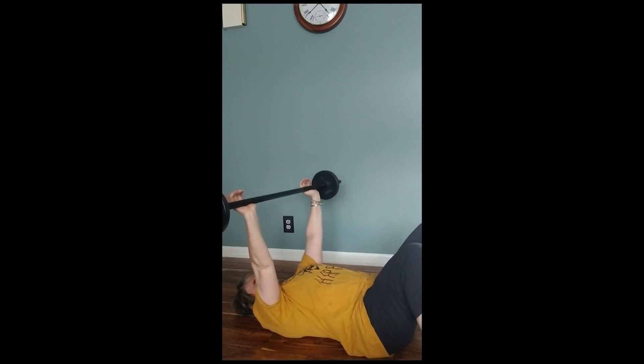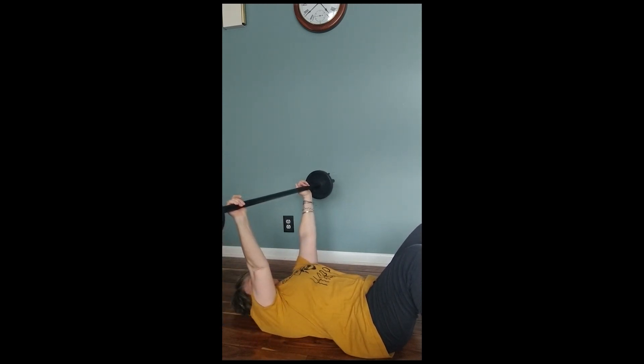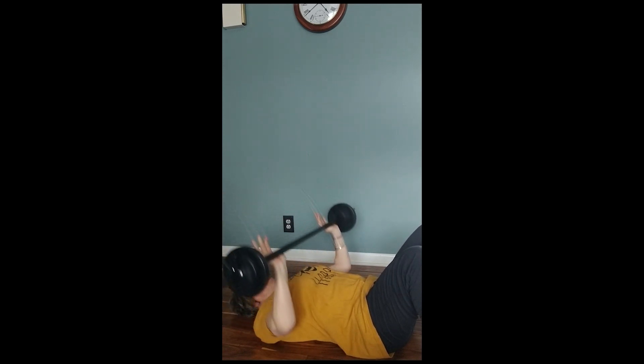Nice leg grip, take it down slowly. Good job, good job. Strong arms, tight belly, good job. Drop it, hold. Take it up. Drop, hold. Take it up. Drop, hold. One more time. Singles.